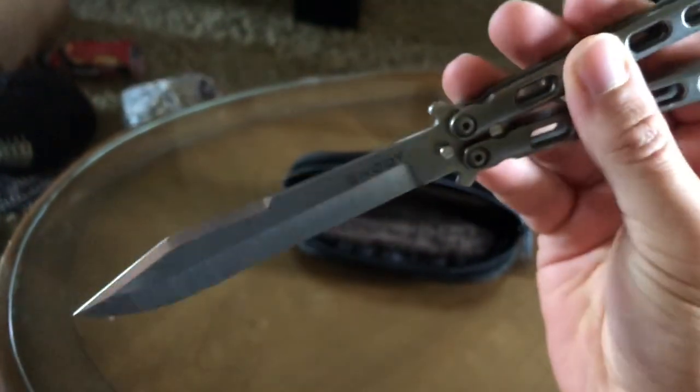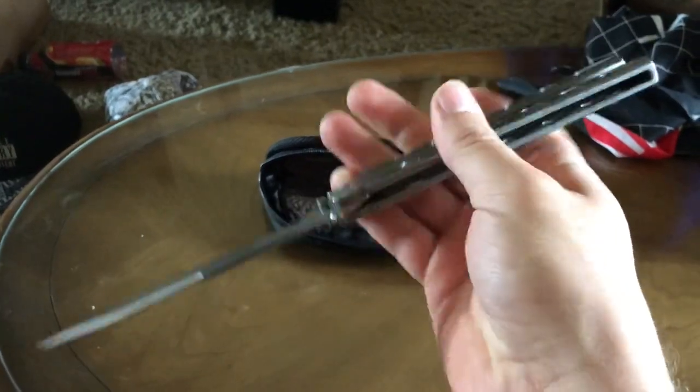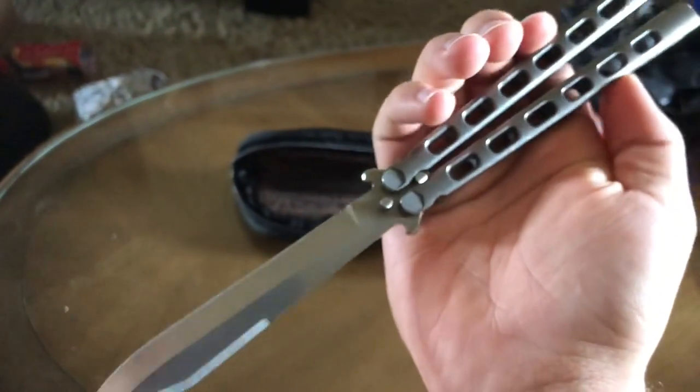Sorry if my hands are shaking — I am kind of sick. Don't worry, I already said I'm going to disinfect all my knives. This one's my buddy's — he's just letting me check it out, see if I want it. And so far, I want one as a collector's piece. I really don't want one as a flipper just because it does not flip well at all.